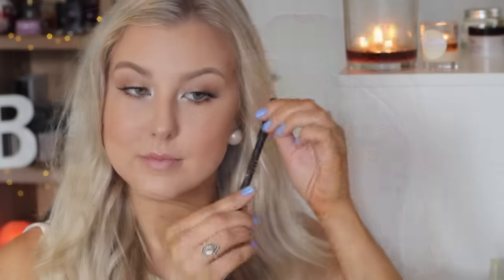For the lips, I used a nude lip liner from The Makeup Store — I'll have the name listed down below. I outlined my entire lips and then filled them in with Gerard Cosmetics lipstick in Rodeo Drive.